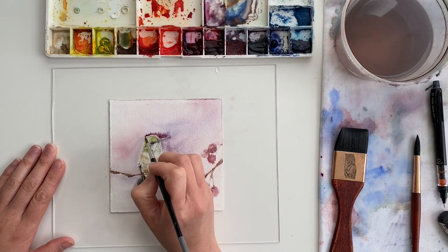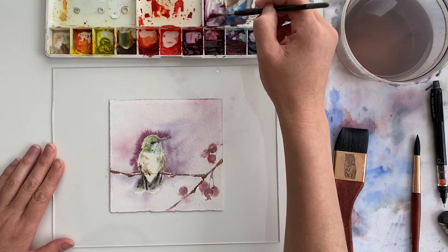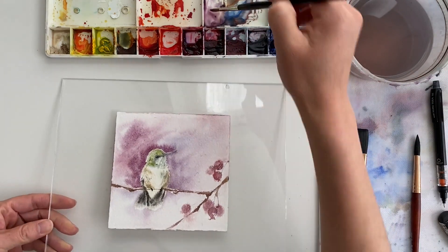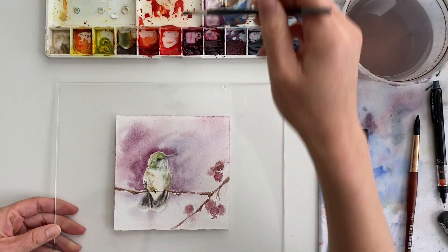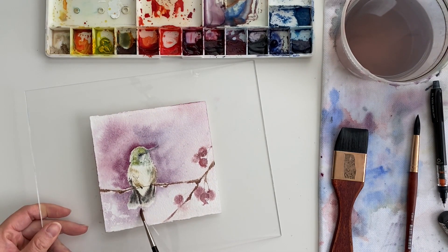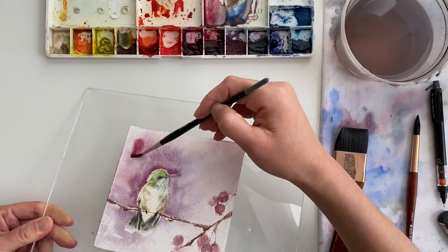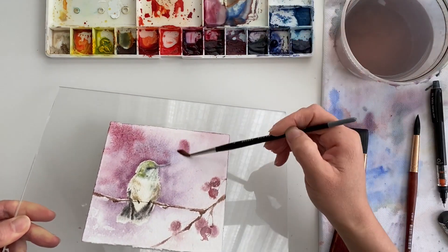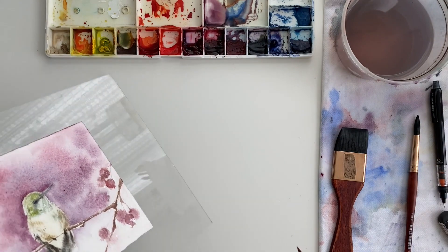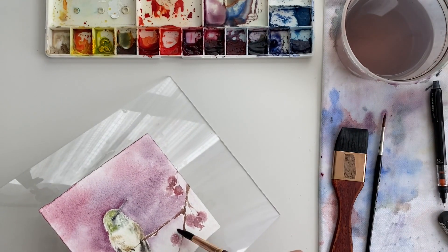What helped me was the fact that I was working really, really wet. I was afraid I was going to overwork it, and I was actually quite surprised that it didn't end up as overworked as I thought it would be — I think it's because of the dampness of the paper. I ended up using a little bit of white gouache to bring out highlights too, just going with the flow, not overthinking it. I was just playing, and there was something really fun about approaching the painting this way.